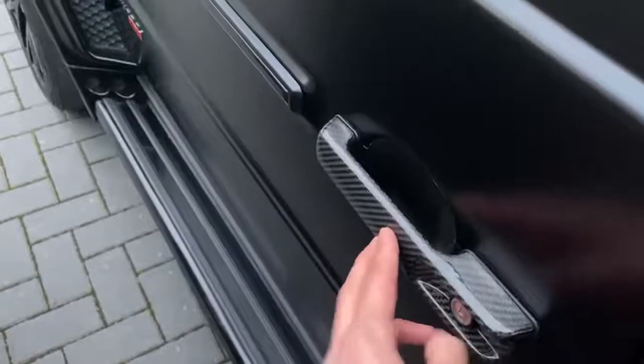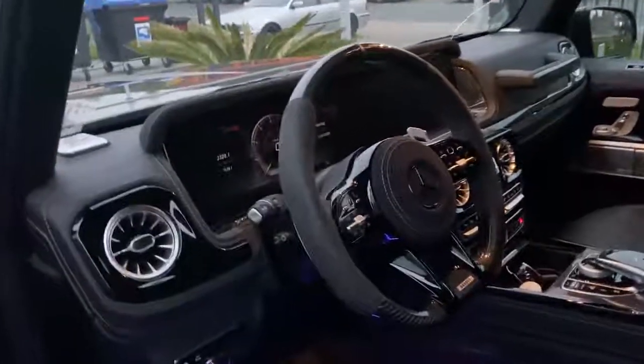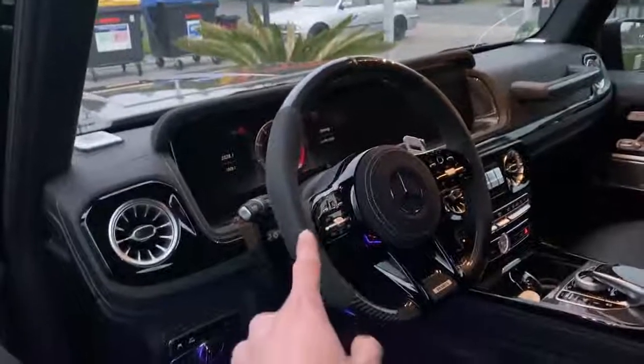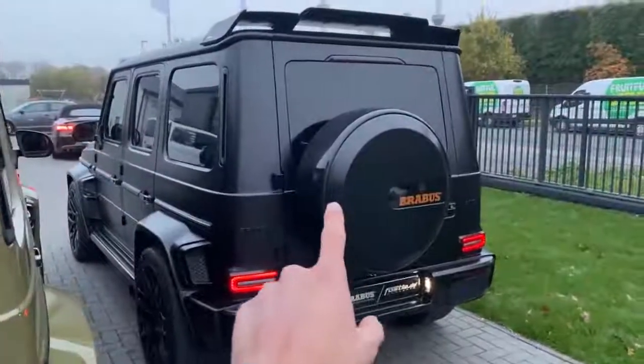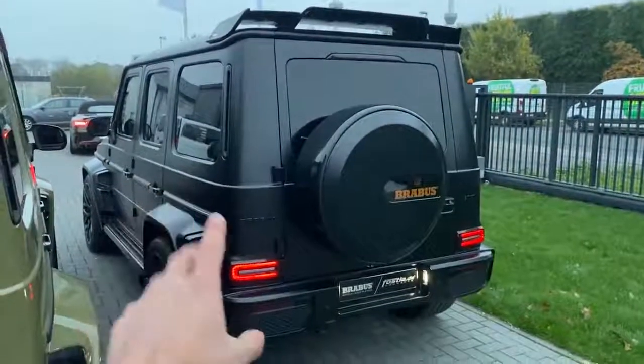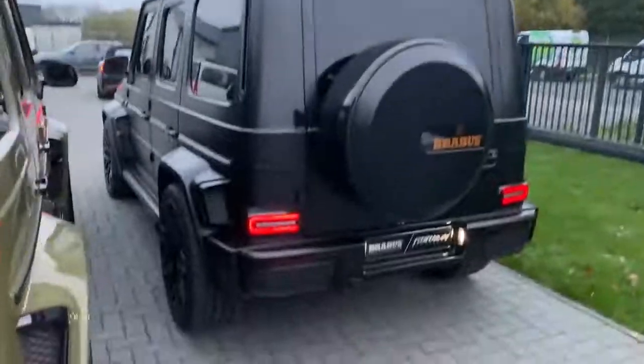Let me also show you the interior — something very cool. Carbon door handles — love these. Stepping inside, you see a full blacked-out interior with nice modifications on the steering wheel. As you can see, we have the spare tire cover as well, full finished in black matte. The nice Brabus emblems all finished in black, and the additional rear spoiler. That's it for this one.